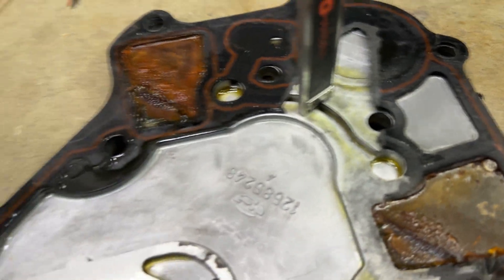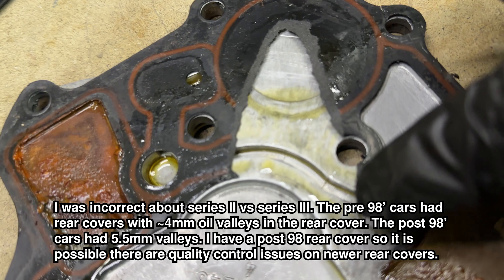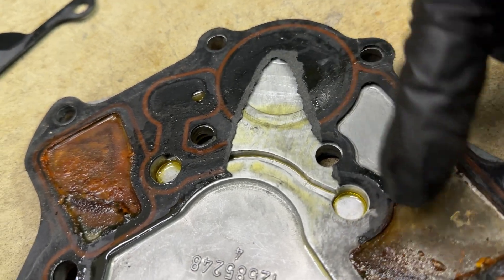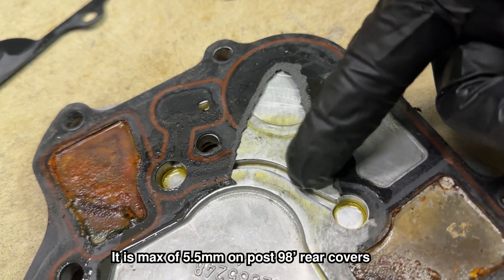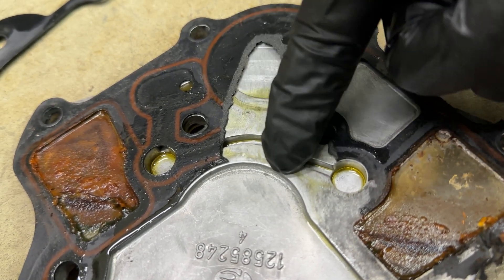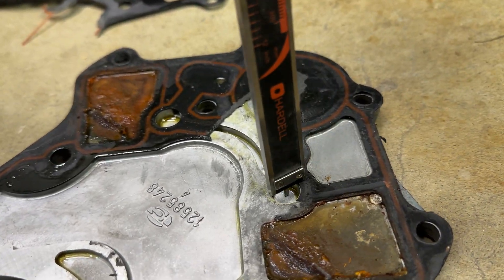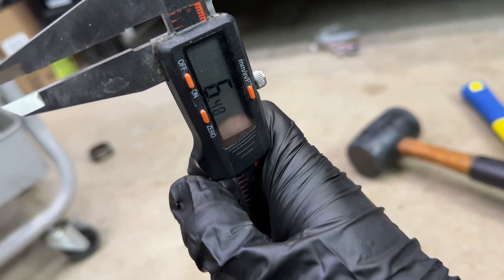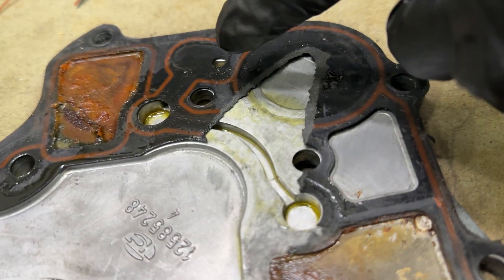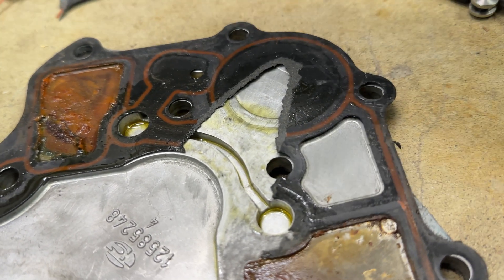I went ahead and removed the gasket to measure the oil channel — it's about 4.5 millimeters. To my knowledge the series 3 oil channel goes deeper, I believe around 8 millimeters, which would double how much oil gets through to the lifters — a huge upgrade. The oiling port itself is 6.5 millimeters, then it steps down to 4.5 for the channel over. If we could match that 6.5mm or more throughout, that provides just a little bit more oil pressure to the lifters.